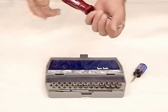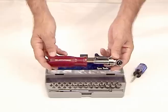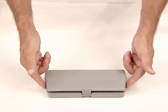Spec Tools offset screwdriver kit — short, long, straight, offset, manual, or electric. With over 300 configurations, it's the right driver every time. Complete with your selection of bits, it fits in your back pocket, glove compartment, or toolbox.